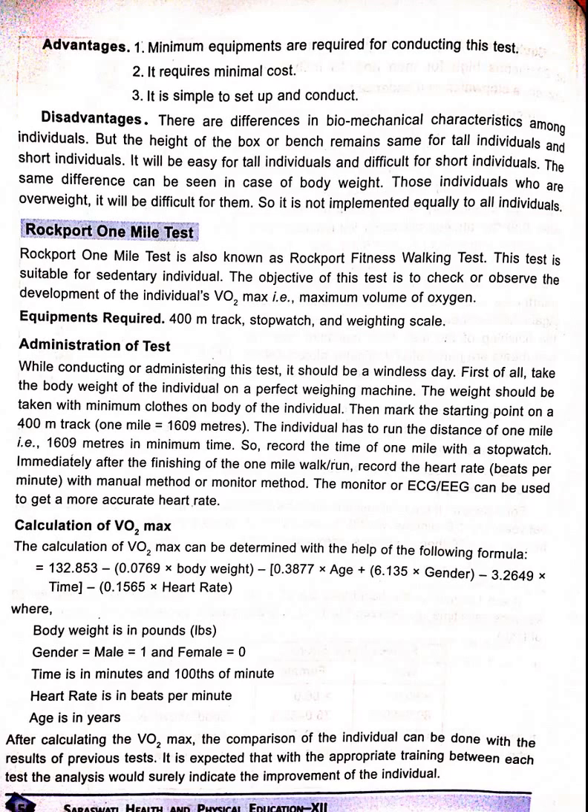Record the heart rate beats using a manual method or a monitor method. A heart rate monitor or ECG can be used to get more accurate heart rate readings.